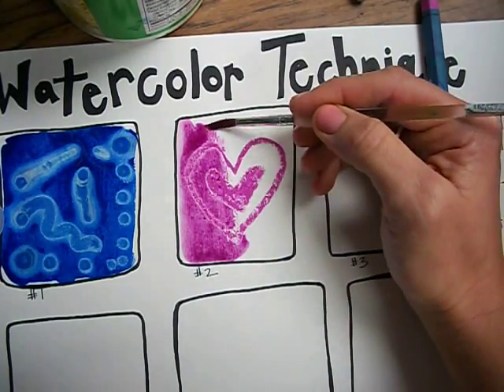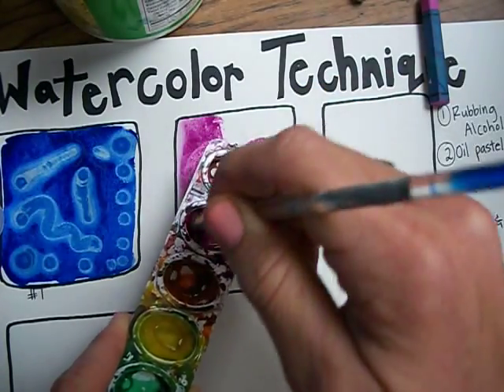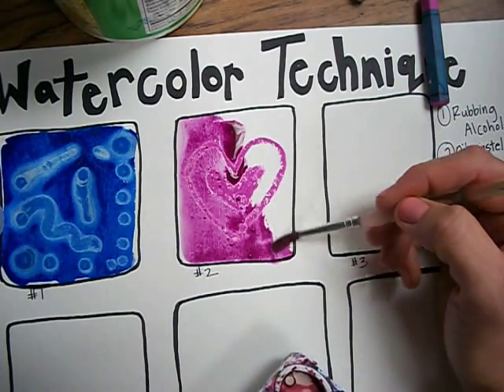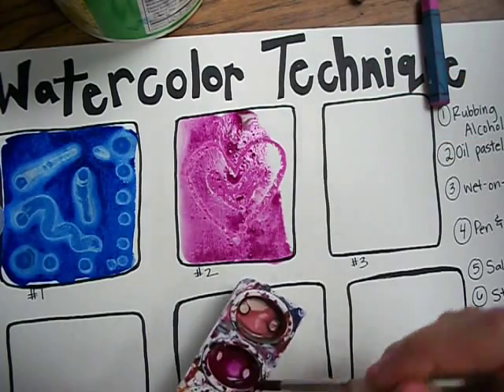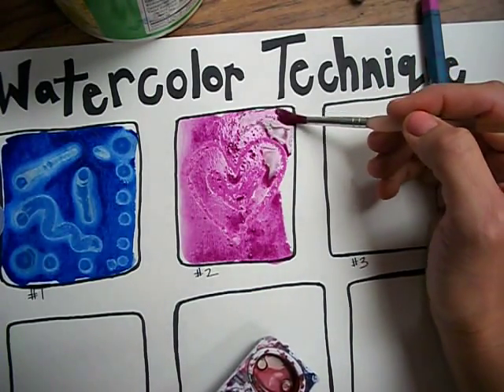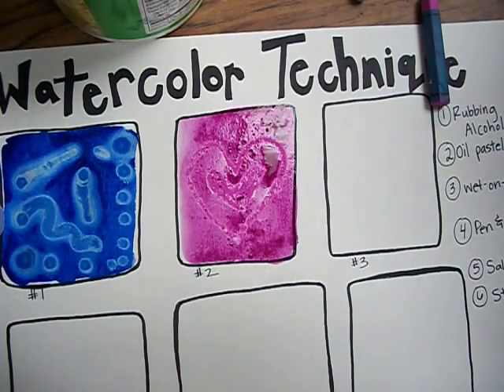Because water and oil don't mix, the oil pastel crayon will resist the water, which means it won't let the water go on top of it. Notice how you can still see the oil pastel. So that's technique number two.